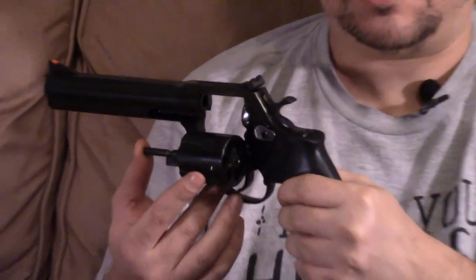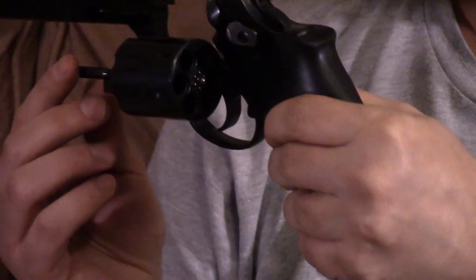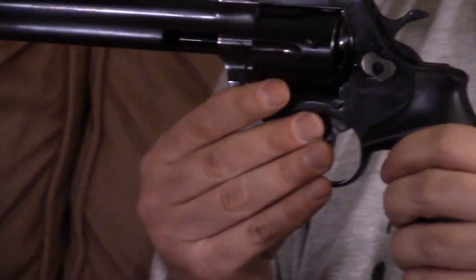I believe the model number on this — they're just numbers — is a 3561, something like that, close enough. This is in .357, .38 Special, and has the full lug 6-inch barrel with the blued finish and the kind of Puckmar knockoff grips. These are being imported by Checkpoint over in Tennessee, out of Brno — sometimes called Brune — Czech Republic, a very famous arms manufacturing center that's been around for a long time.